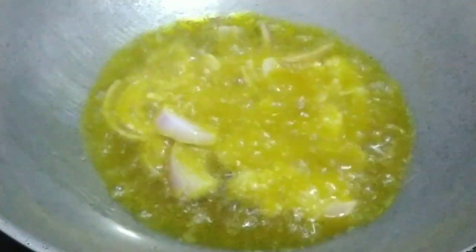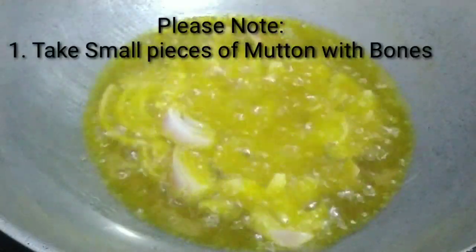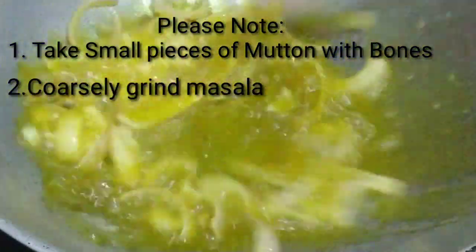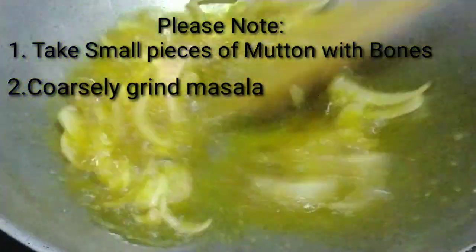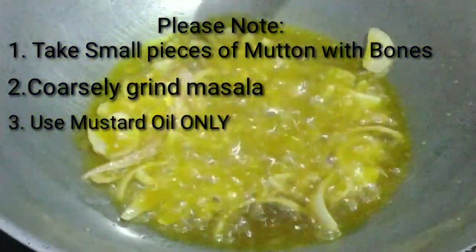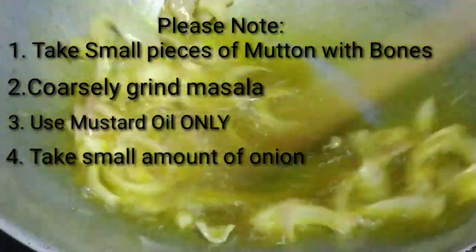I will tell you about some important things. First, you need to take small pieces of mutton with bones. Second, prepare the pieces well. Third, use oil in the pan. Add a small amount carefully.